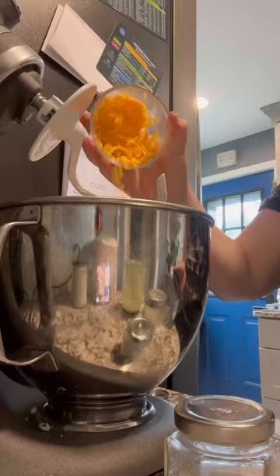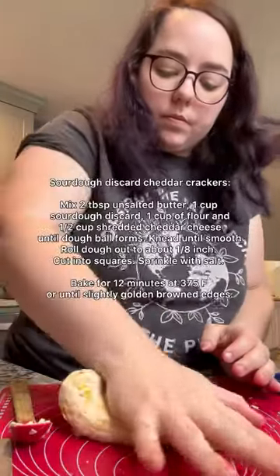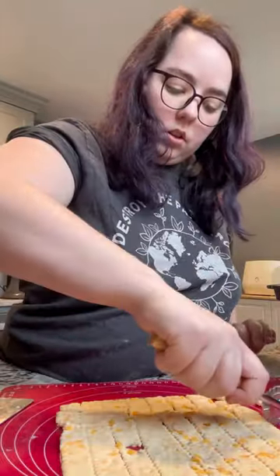I used the rest of our sourdough discard to make some cheddar Cheez-It crackers. I did use a pasta cutter to shape these — they are delicious. I have a really exciting sourdough discard project coming up and I can't wait to share more soon.